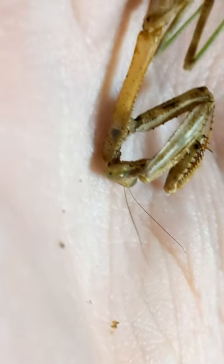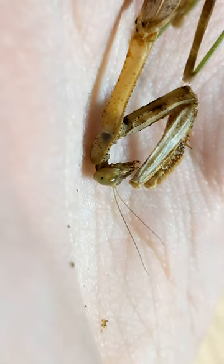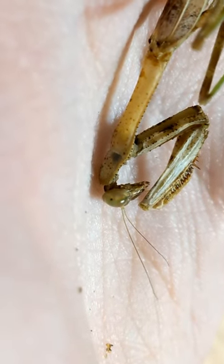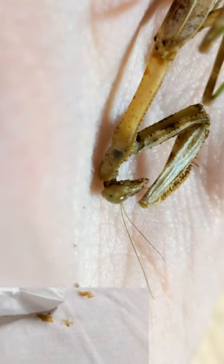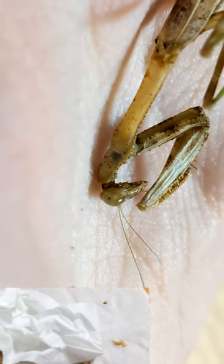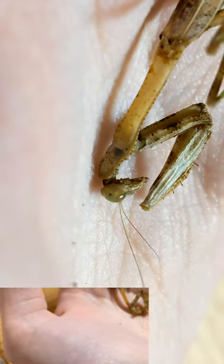I found this brown Carolina mantis dead on the ground. At first I thought it was just dead, but upon further inspection I saw that it actually had over 20 wasp larvae crawling inside of its abdomen. So I decided to cut it open and remove every single one of them.